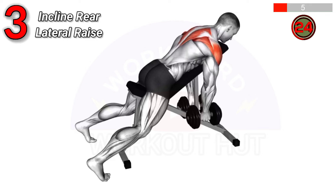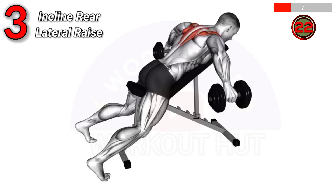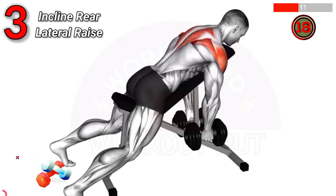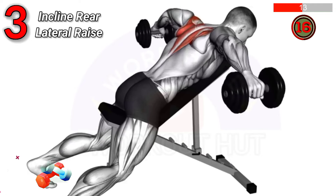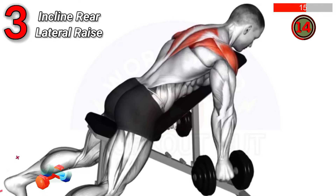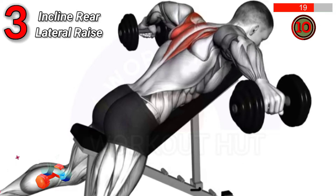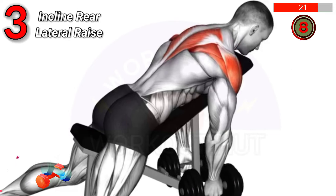To do a dumbbell incline rear lateral raise, lie face down on an incline bench holding dumbbells. Lift the weights out to the sides until your arms are parallel to the floor. This exercise strengthens the rear deltoids and improves shoulder stability.